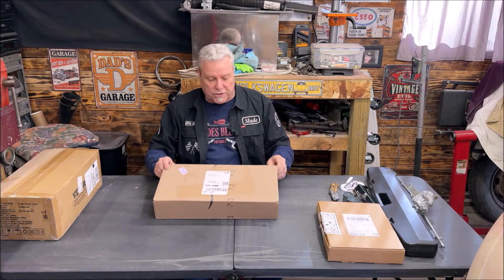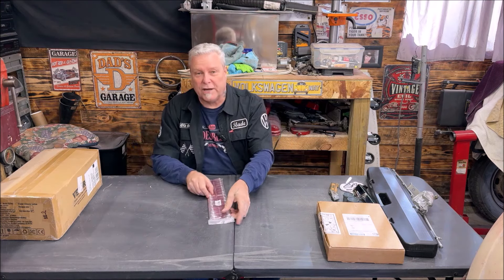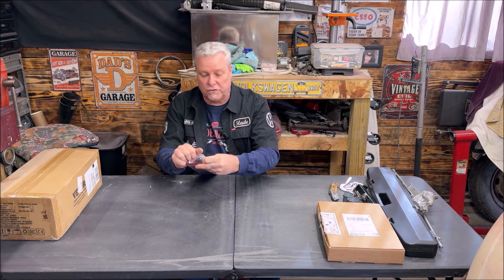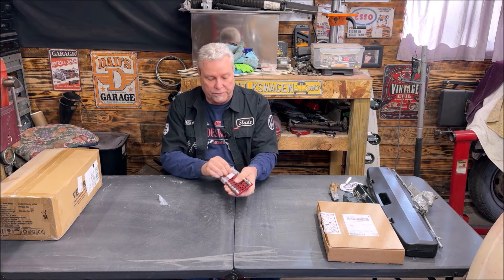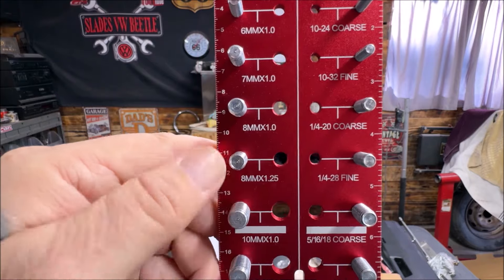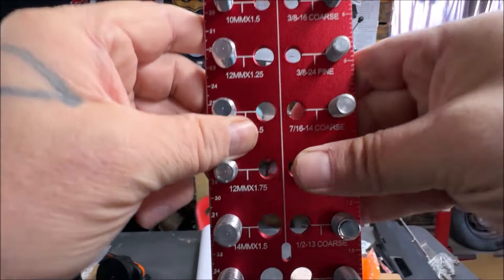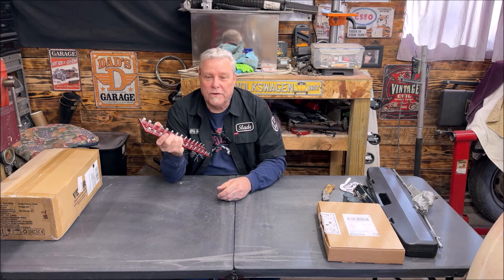This I actually bought myself — it's a thread checker. I'm sure a lot of you folks have used these at the store. When you need to find out what size is this nut, what size is this bolt — there's coarse and fine. 8mm by 1, 8mm by 1.25, 10mm, 12mm, all the way up to 14mm. That was weird. I am weird. It's okay.